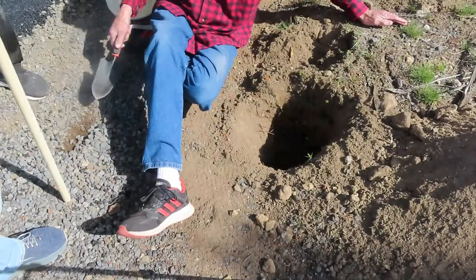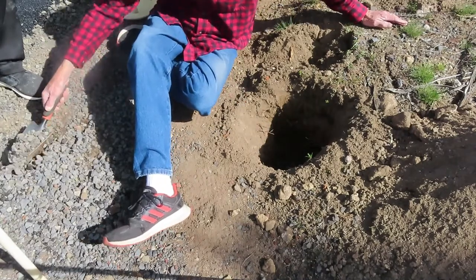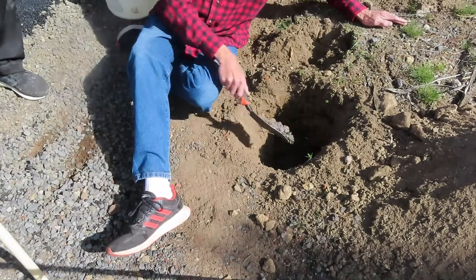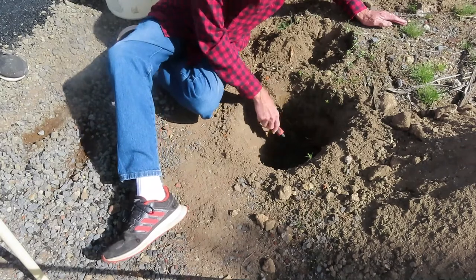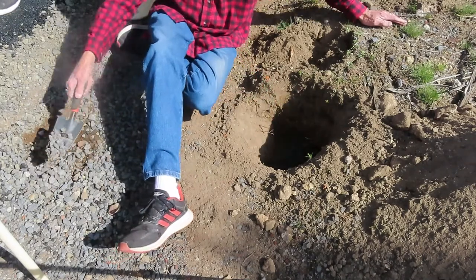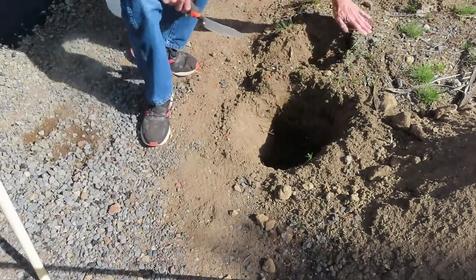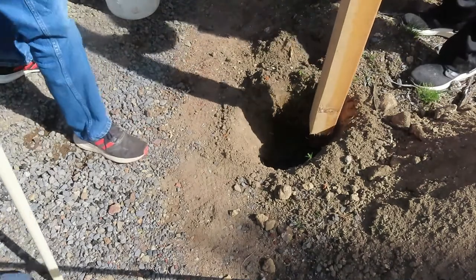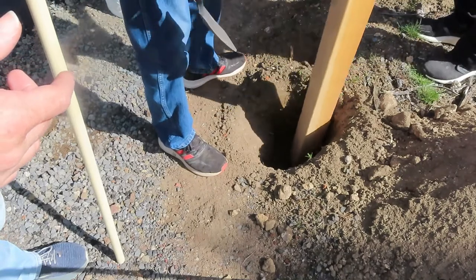We're putting gravel in the bottom, which will make drainage better underneath the post and also help prevent it from rotting. We put the post in with a notch down.